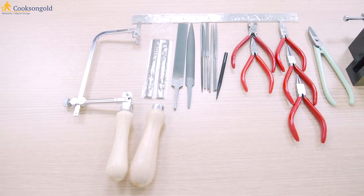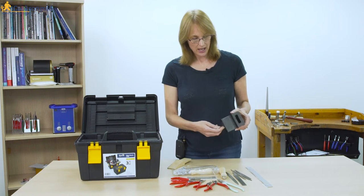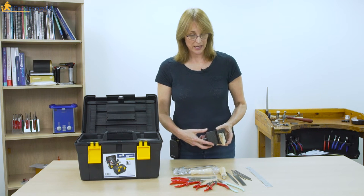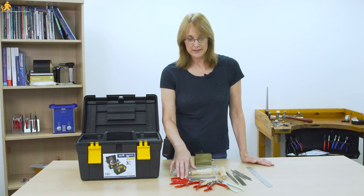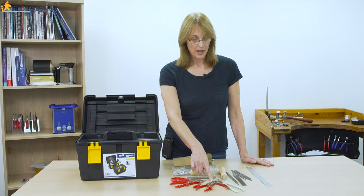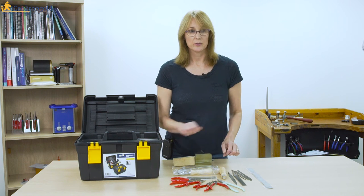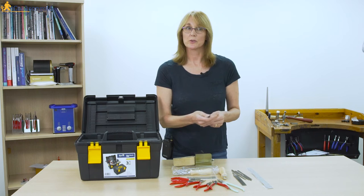Moving on to the workbench tool kit, again you've got a nice sizeable box to store all your tools. The main difference here is the bench peg, which can be moved from a bench to your kitchen table at home if you need to, giving you a place to do your piercing. There's the piercing saw and blades, a whole set of pliers from flat to snipe nose to round and flush cutters, snips for cutting flat sheet of metal, a rule, selection of needle files, two files, and a half round file useful for working into curved surfaces.